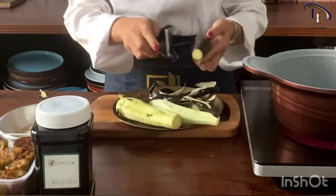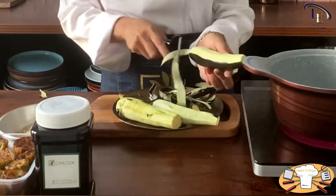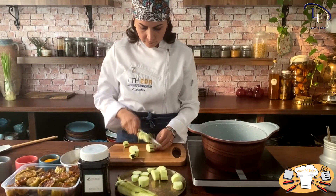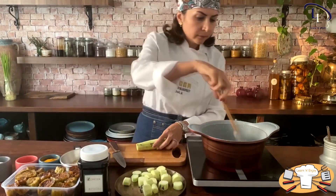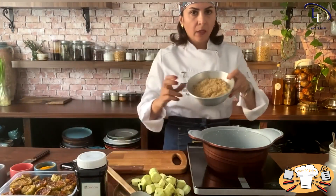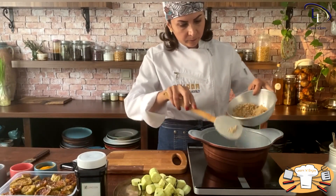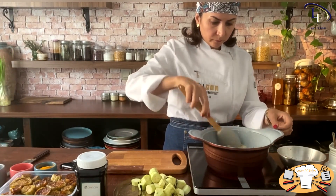Meanwhile, peel the eggplants and slice them into about 2 cm thick rings. Don't forget to stir the onion. When it is golden, add the ground walnuts and stir continuously on low heat, otherwise the walnuts will burn quickly.